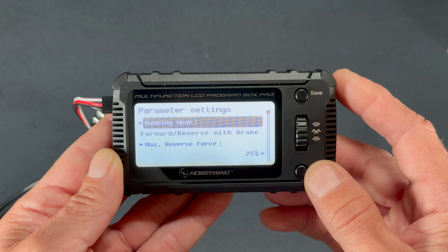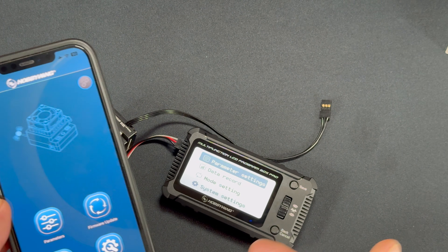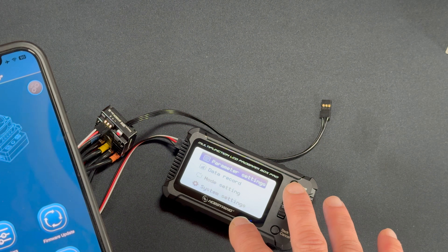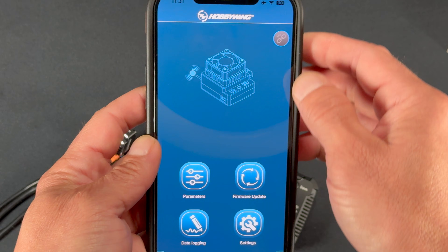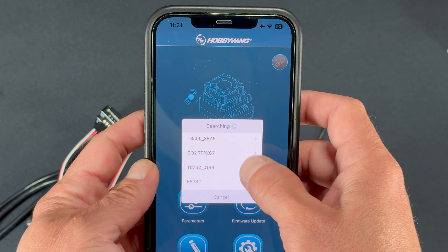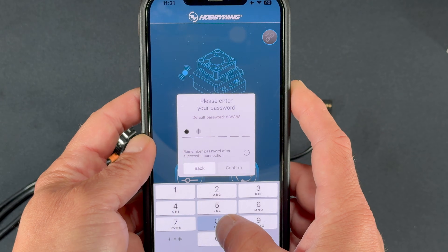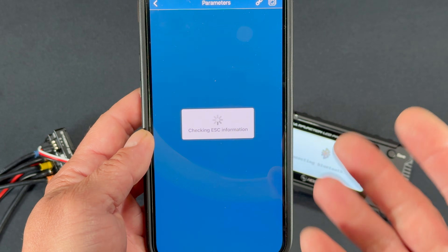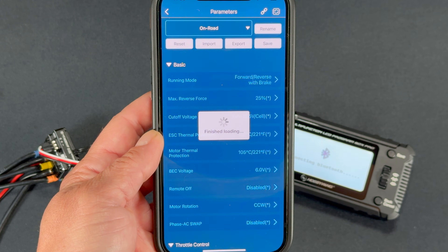Now we'll show the Bluetooth connectivity for speed controls that support it. Some like the Quick Run series don't support app interface and can only be used standalone. If your speed control already works with the app, you can use this box to interface as well. I'm still connected — I'll link into the HW app. The device name shows up, the default password is always the same, you can tap the little button so you never have to enter the password again, and then you're in. Speed control settings are viewed under Parameters.